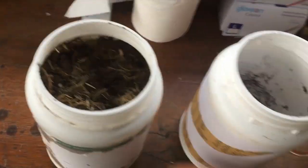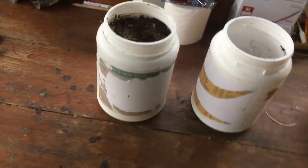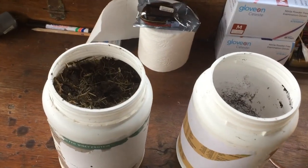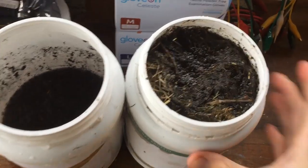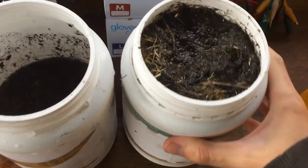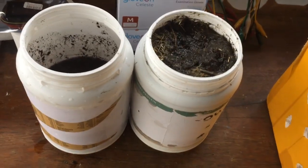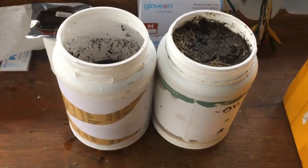First things first — all nitrates are soluble, so if we just fill these up with water we should be able to dissolve all of the nitrates present in both and some other stuff, which we'll separate out later. Filled up with water, hopefully all of the nitrate content will dissolve. I'll probably leave this overnight — it's overkill because the nitrates should dissolve pretty quickly, but it's getting pretty late so I might as well.